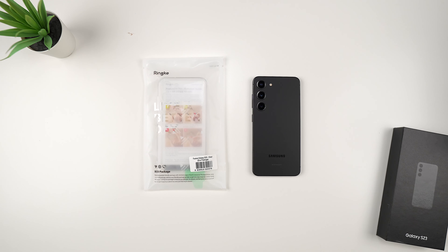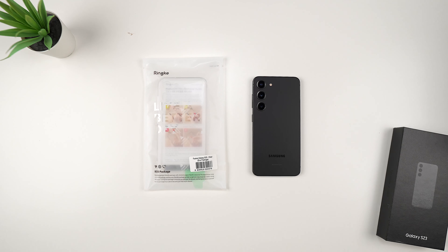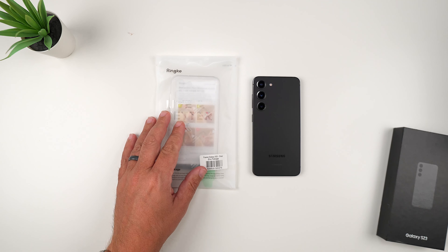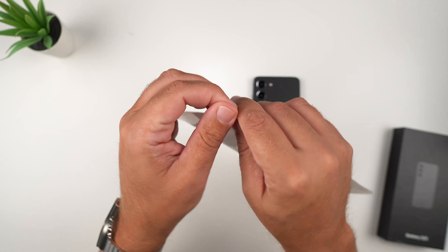Hey, what's up guys, it's Roy here. Today I have my Samsung Galaxy S23 and the Rinky Fusion Clear Case. It's going to run you around $13–$14 on Amazon with Prime shipping. It comes in their eco-friendly packaging, so let's go ahead and get this put on. Rinky was kind enough to send this out for review.